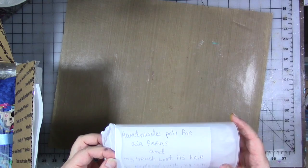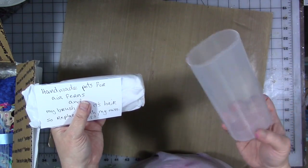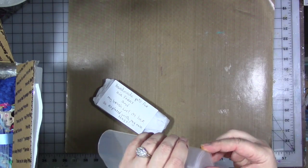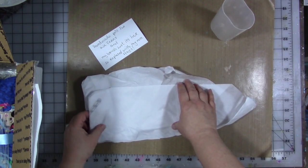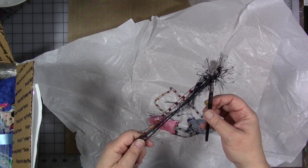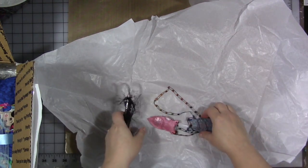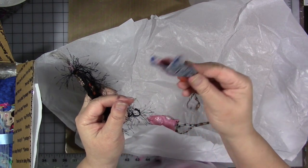This says 'handmade pots for air ferns, and my brush lost its hair so I replaced it with my own.' I don't know what that means - let's find out. She sent me an artist trading brush and that's literally her own hair - that's so precious. And look at these little hanging pots. I bet I could put some cotton balls in there with my favorite essential oils and hang them around my house. Those are super cute. I love them - look at the pink one!